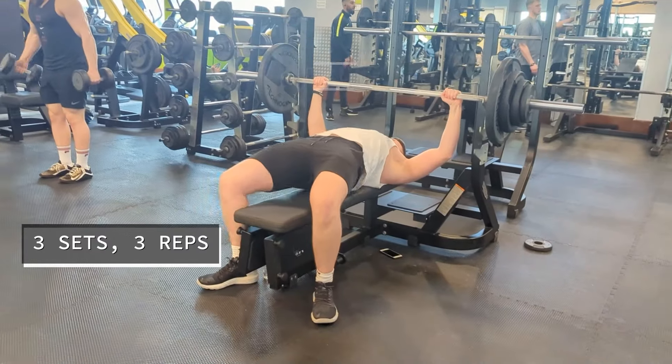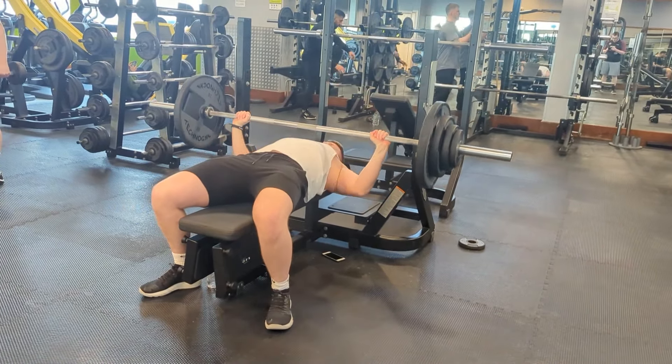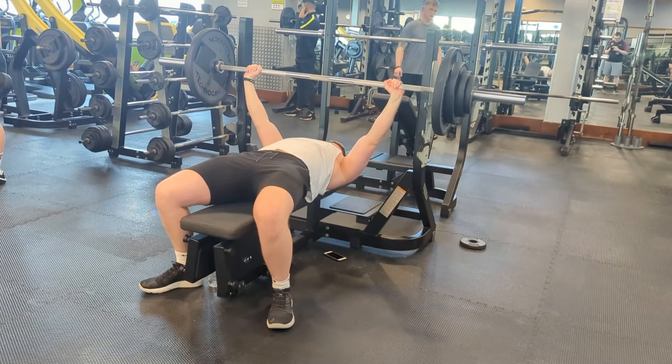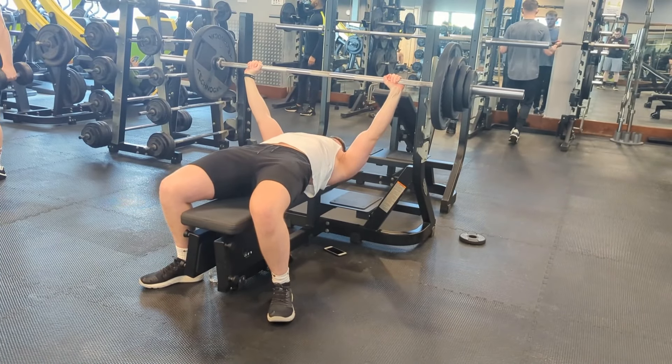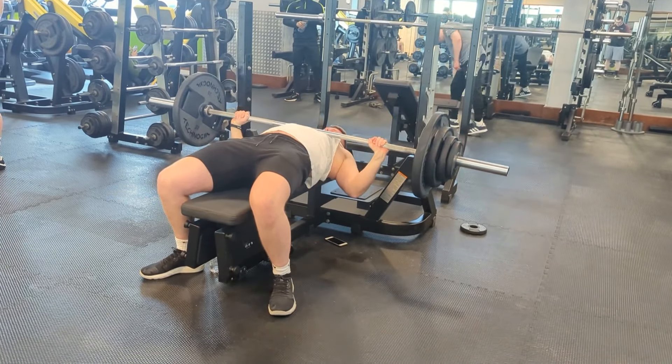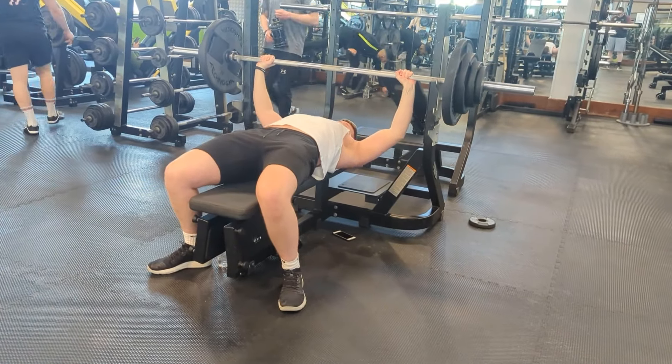On this push day I do both bench press and overhead press. On the bench press I do three sets of three, doing heavy sets. And each week we're trying to add on 2.5 kilograms to the bar.